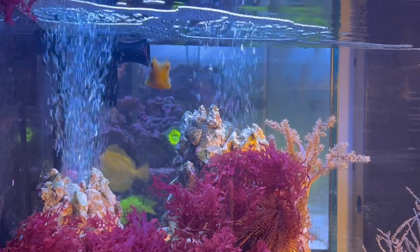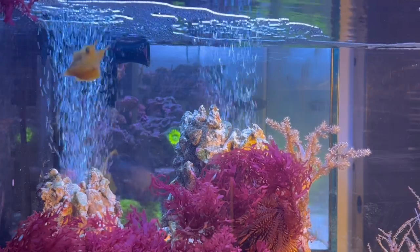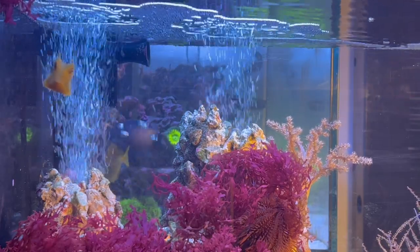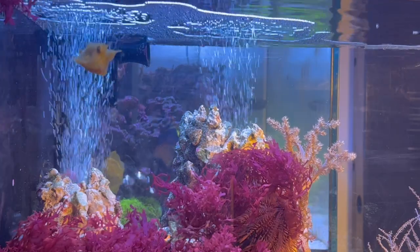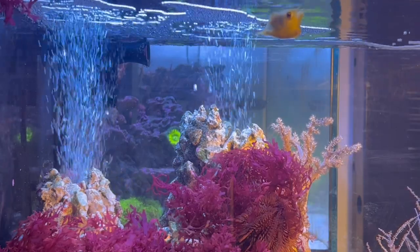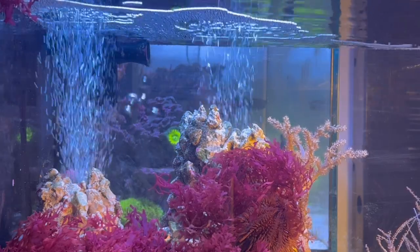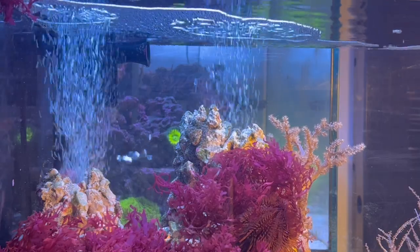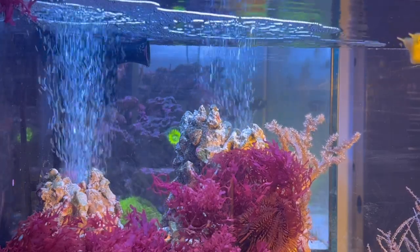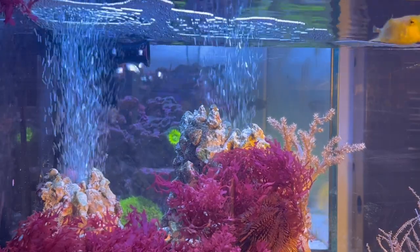A big thing about these guys is that they have a defense mechanism when they are extremely stressed out — they are toxic. If they get super stressed out, this is a big concern when getting this fish. You really have to consider where to put him and what tank mates he's going to have, because if he gets too stressed out, he's going to release a toxin. And because it's a closed system, everything in the tank will perish very quickly unless you do a massive water change. Even the boxfish will die.